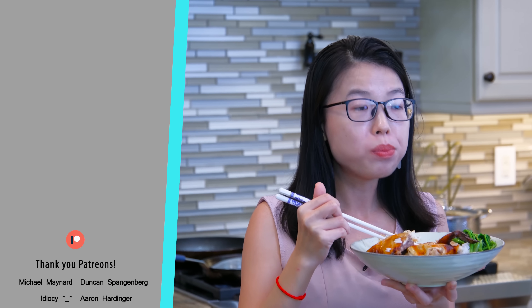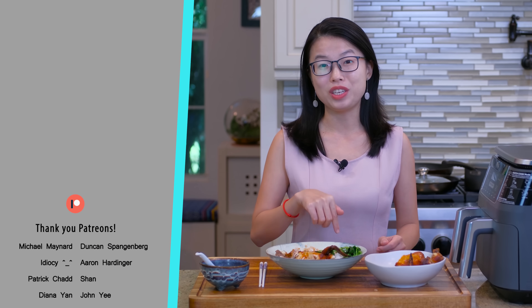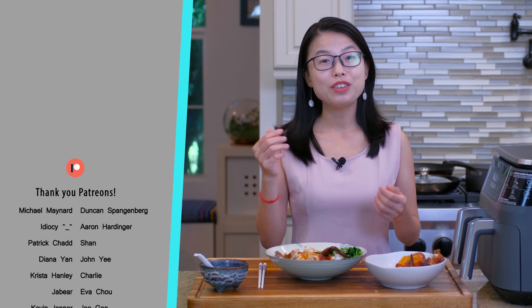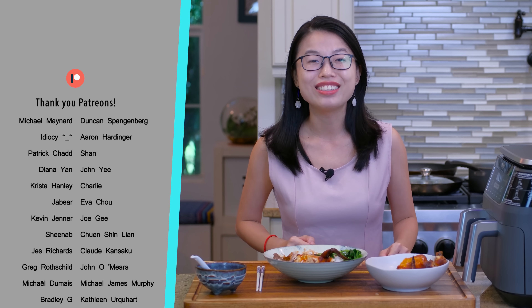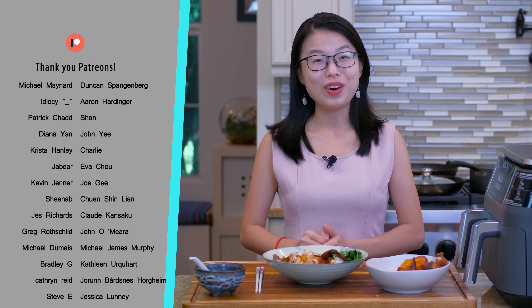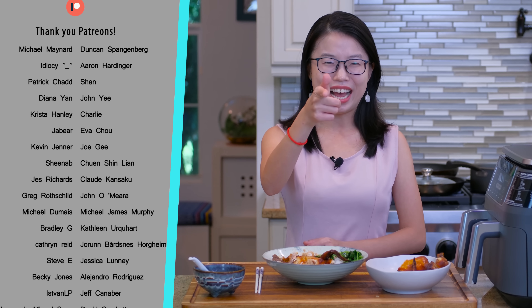I hope you give this a try soon. As always, the printable recipe link is in the description. Go check it out, and don't forget to like and subscribe to my channel for more easy and delicious Chinese food. Thank you for watching, and I'll see you next time. Bye!